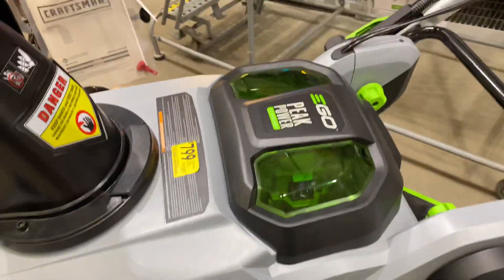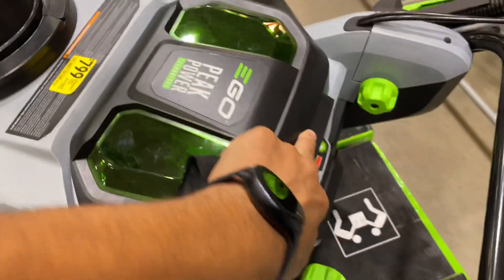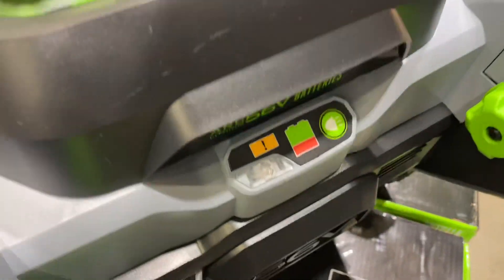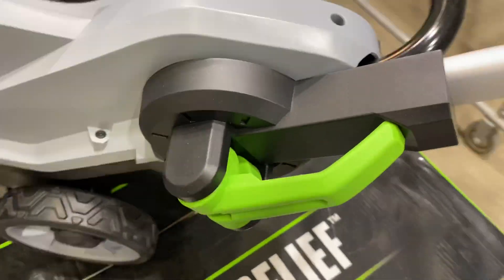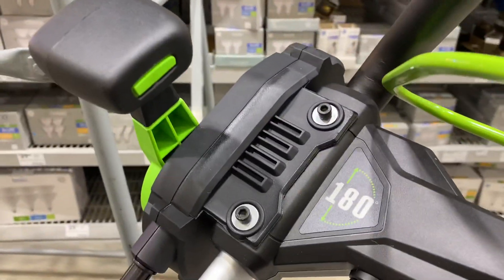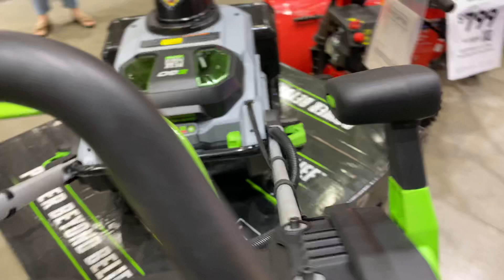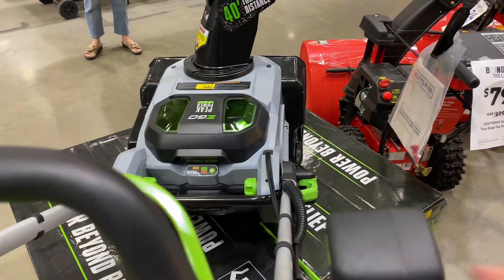Your dual batteries — you've got your little spot there for two batteries. You've got your light control. Now don't forget, this actually has to be turned on from the bottom. In order to close this up, you can open up the handles, your drive control here, and your 180-degree control of your chute. So you just move this guy and you get that going on.